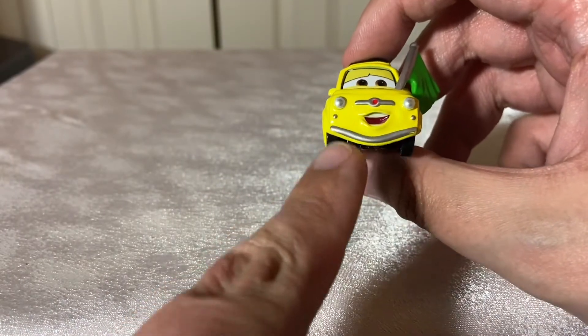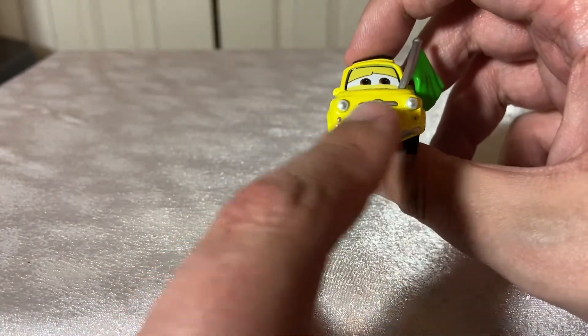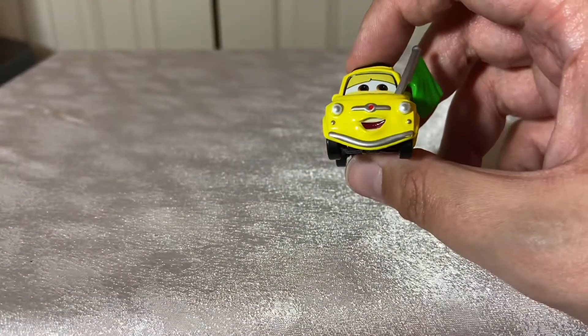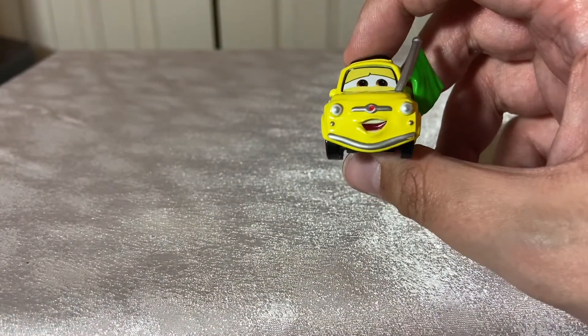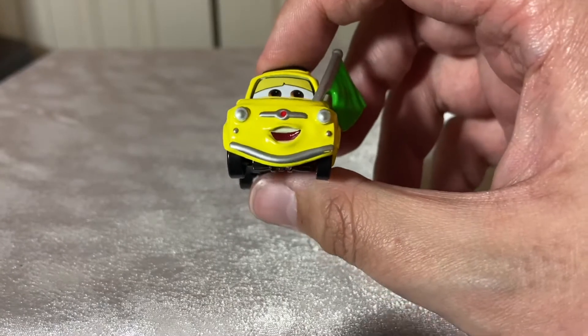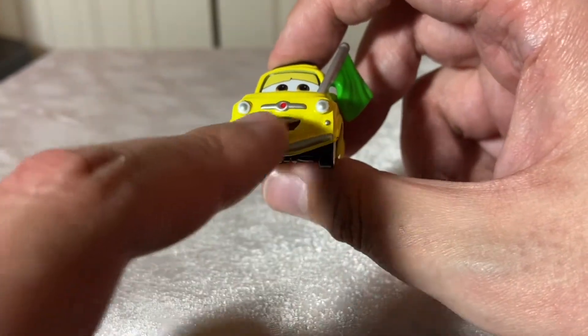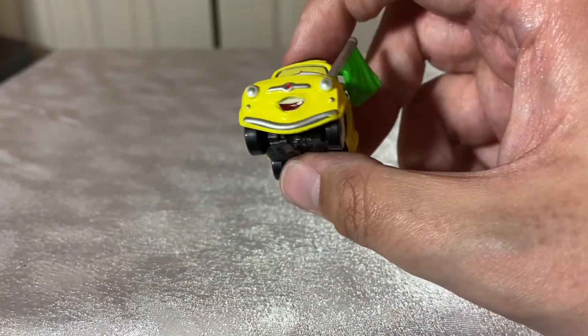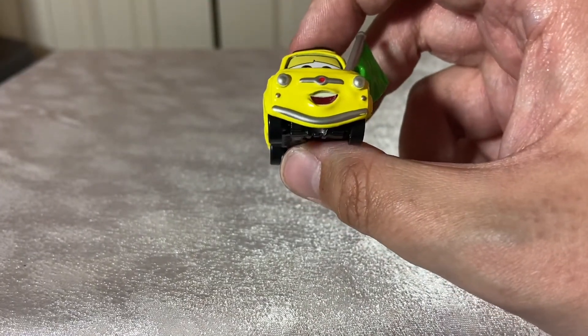Starting off here, we have a silver bumper with silver headlights, which is interesting. There's a silver Fiat logo in the center because he is a Fiat 500, if I remember correctly. Two little blinker indicators here. And he's got the expression, like I said — he's waving the flag, telling McQueen and Cruise to go.